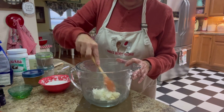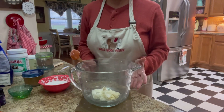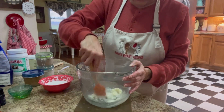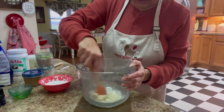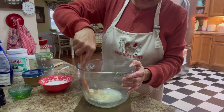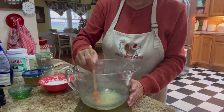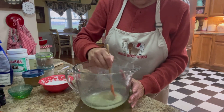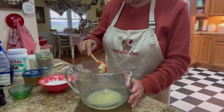Once you've got them into your bowl, you're going to want to go to your microwave and heat them for about 30 seconds. Then stir it, and if you need to go an additional 15 seconds, go ahead and do that. Then stir it and get it blended well.